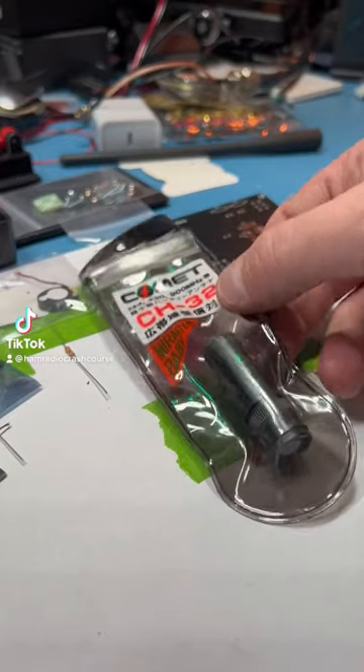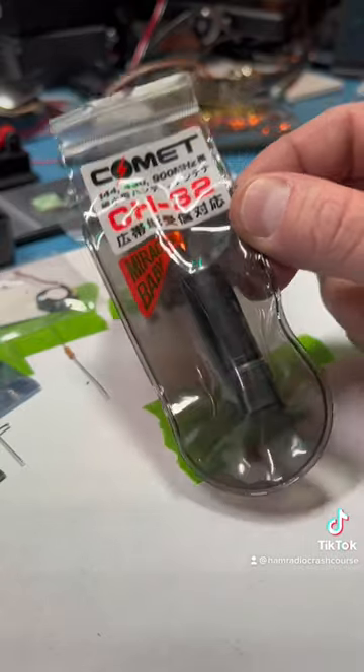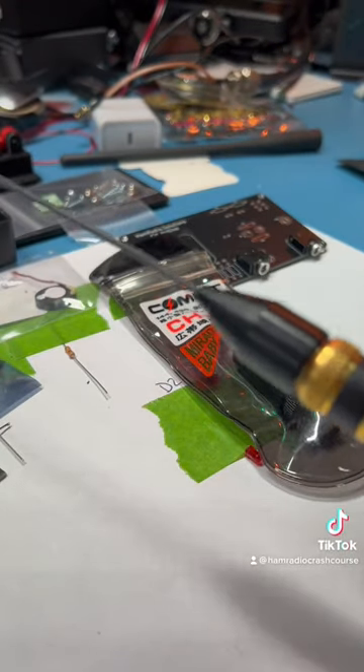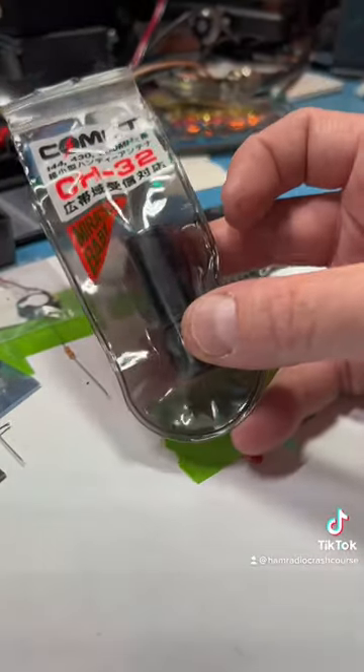Today on the Hammer Radio Crash Course, we're going to look at the Comet CH-32, the Miracle Baby. This is a stubby antenna. I generally don't like stubby antennas — I like full-length antennas, something with some actual wire in the air. A stubby is, if you think about it, just a coil of wire inside.